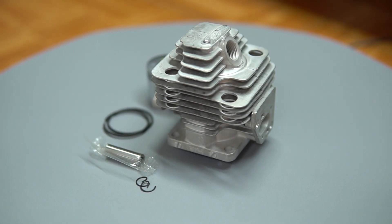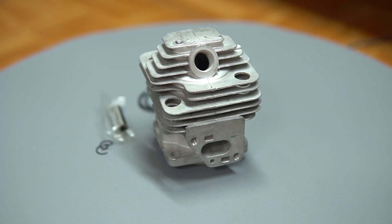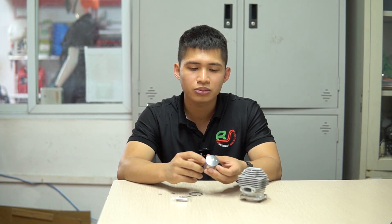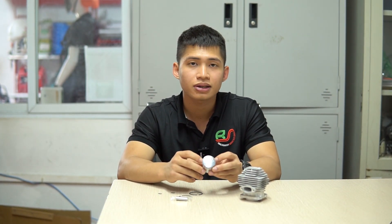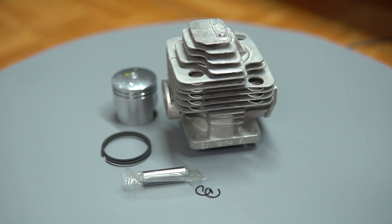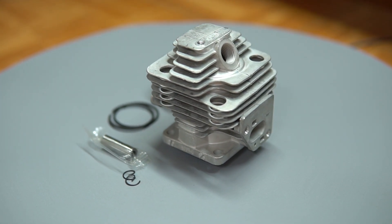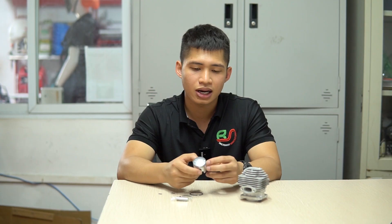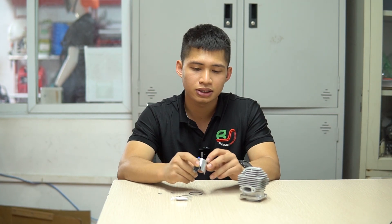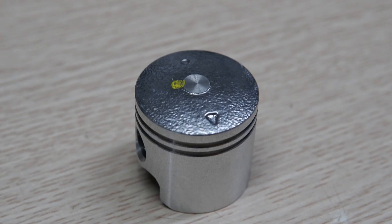Tiếp theo đến phần piston thì piston cũng được làm sắc nét như phần xi lanh. Một đặc điểm của piston là được thiết kế dạng hai xéc măng. Một điểm lưu ý nữa là trên phần quả này hay gọi là piston có một ký hiệu hình mũi tên, giúp các bạn lắp đúng chiều của quả, giúp tăng tuổi thọ cho phần quả. Lưu ý phần mũi tên này sẽ hướng về phần mô xả.